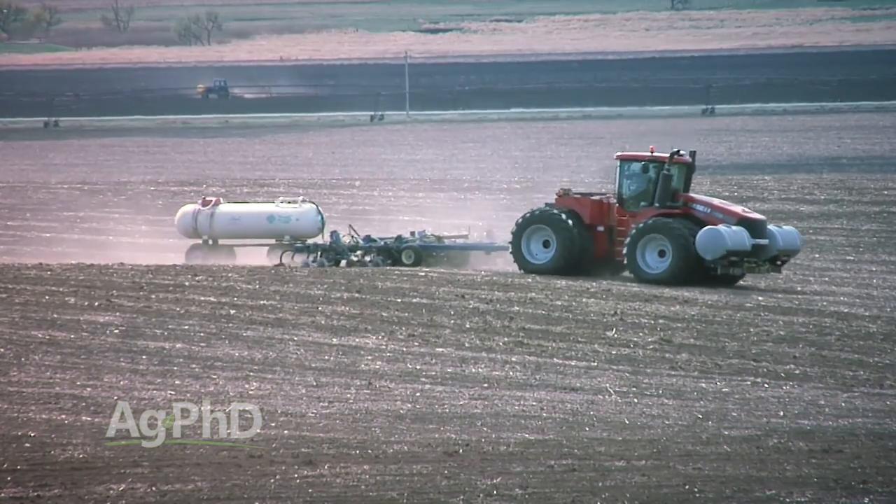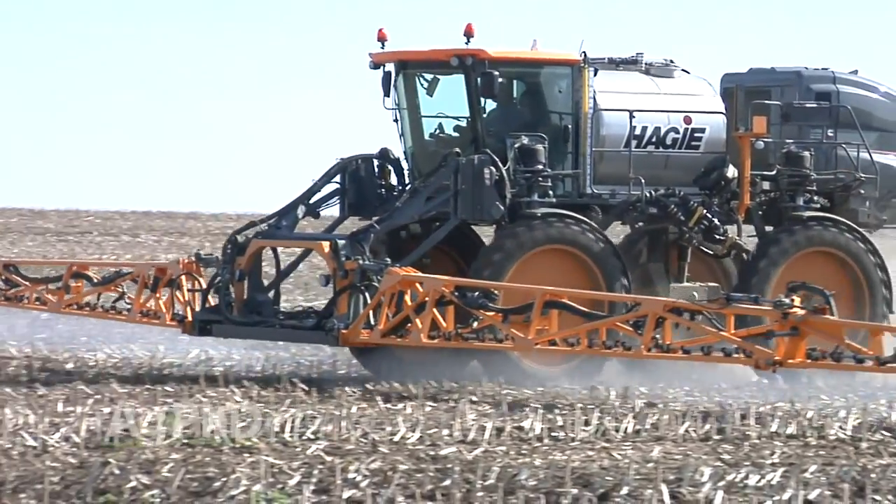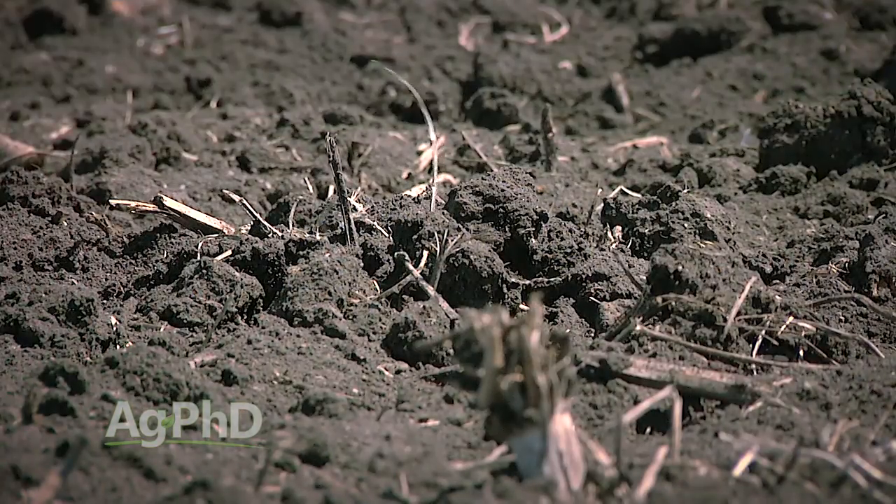Where you apply nitrogen also matters. On our farm, we look at where the land lays. Upland ground that won't flood and where you can get out early in the spring is a good candidate for fall nutrient applications. Low-lying ground that floods even once every 10 years is not — you never know when that year will come, and economically and environmentally it's just not prudent to risk losing that investment or causing environmental harm. Low-lying ground is definitely not the place for fall nutrient applications.